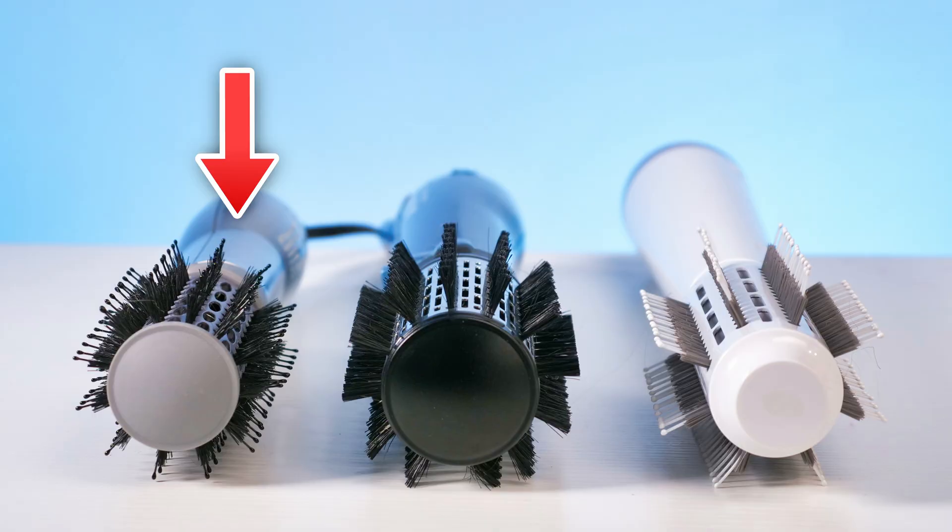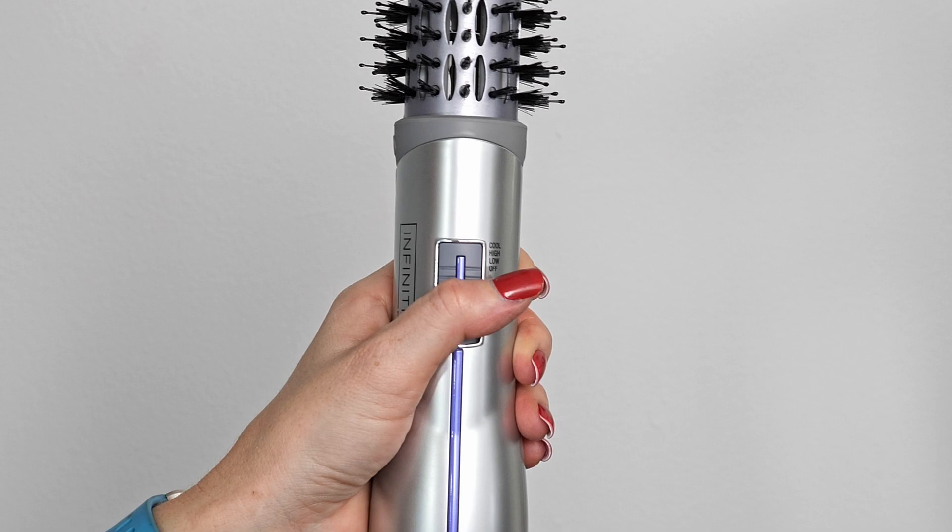Last up, we have the Conair Hot Airbrush. This is the smallest in size at 1.5 inches for the brush. Like the other two, it has a ceramic coating. You get two heat settings plus a cool shot, and it boasts frizz protection as well. Like the Babyliss, this is only 500 watts — less power than the T3. I couldn't find anywhere if it has a warranty, but it is at the lowest price point of just $34.99, making it our most affordable option. Let's put it to the test and see how it performs.